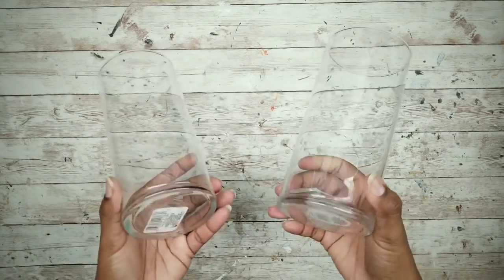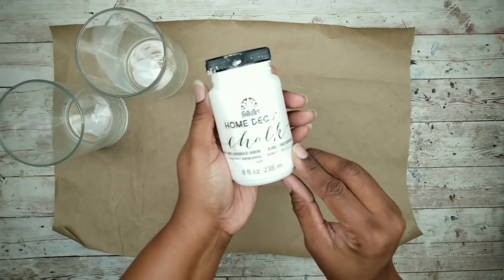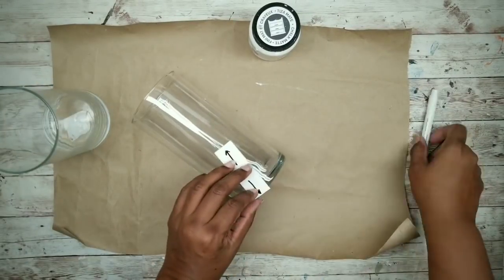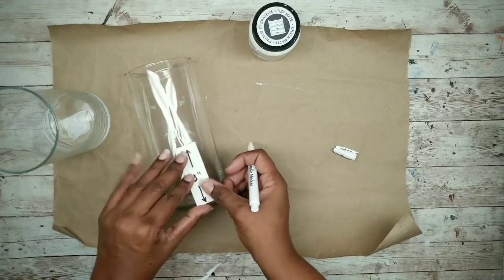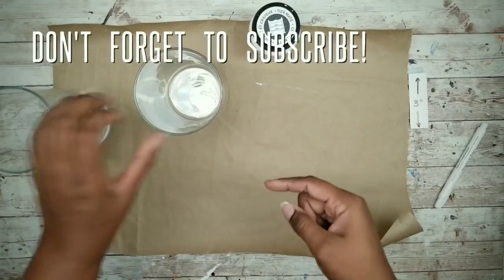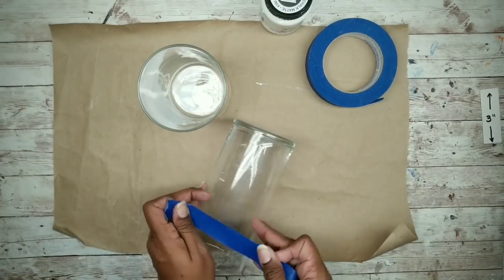For this project we're going to need two of the seven inch glass cylinder vases from Dollar Tree. The first thing we're going to do is paint those vases using white chalk paint. I've made a three inch template with a piece of scrap and we're going to use it to mark around the base of the vase with a little paint marker. Once both vases are marked, take some painters tape and apply it to the vase, lining it up with those marks.